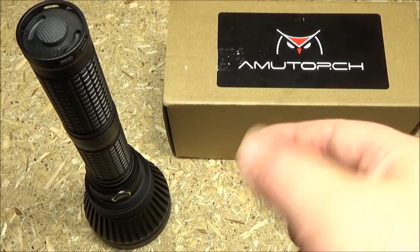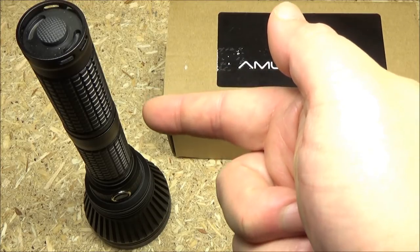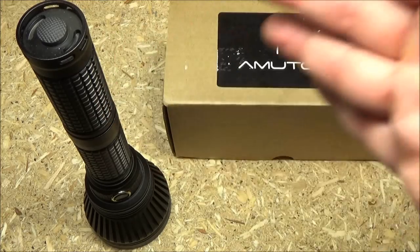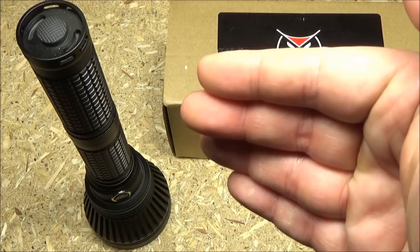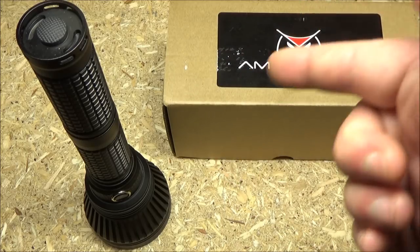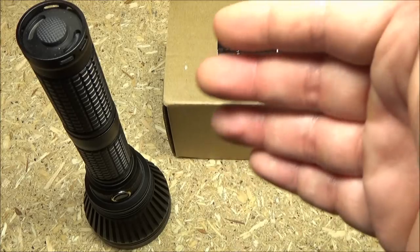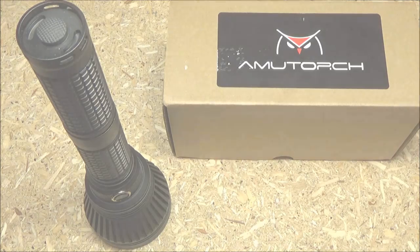I hope you enjoyed seeing this light. Check the description box — even if you don't like this particular light, I'll list any discounts I can get for other AmuTorch lights. I'll also include links to other video reviews, including competing lights, so you can shop around. Stay tuned for many more videos. This has been We All Juggle Knives and Lights. I'm out.